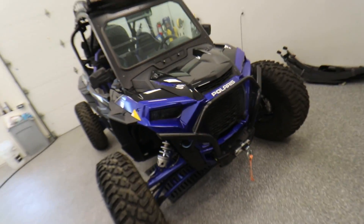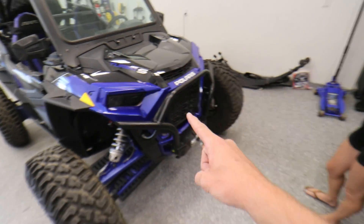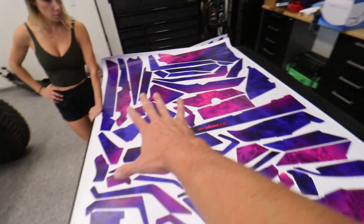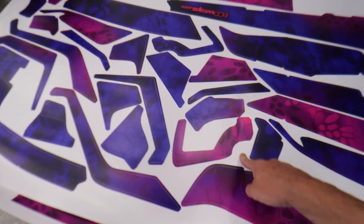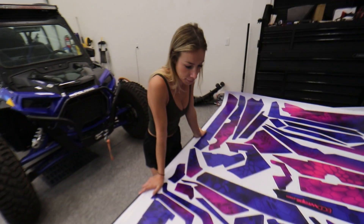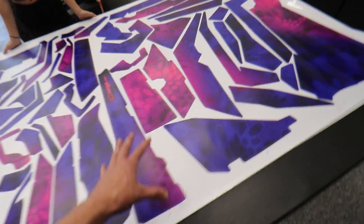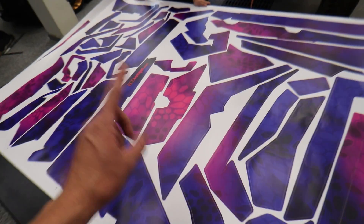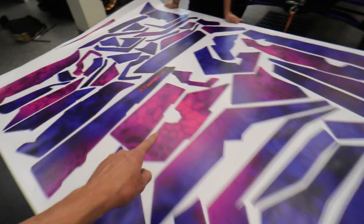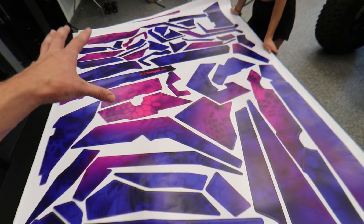The puzzle-piece cut is so it can go onto these crazy jagged-edge aggressive panels really simply — you take a piece, put it where it fits, and you're good to go. All of the camo lines up perfectly. The vinyl is extra sticky for plastics and more rugged for when someone might flip the Razer in the future. All credit for designing and printing this vinyl goes to ecdraps.com — ECD Customs on Instagram.